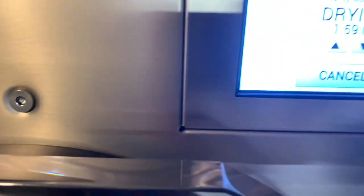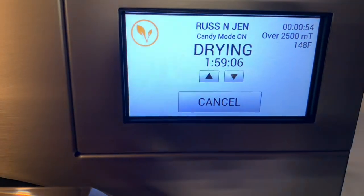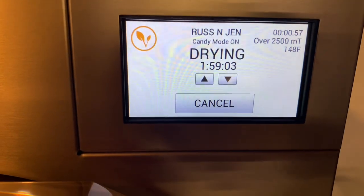So once the timer is done, I'll bring you all back. We'll take them out and we'll package them up. See you then.